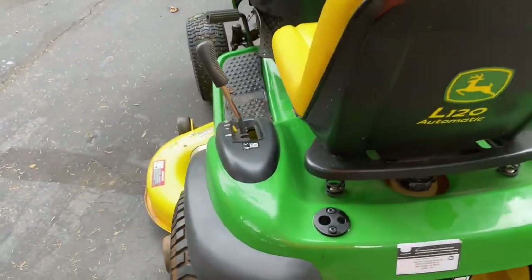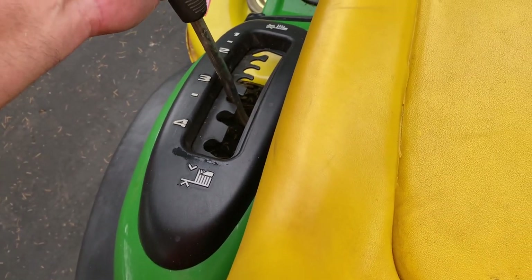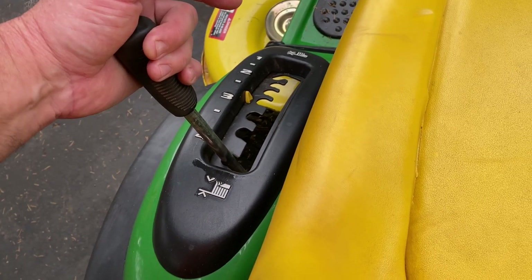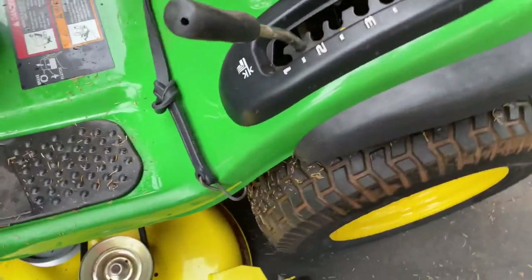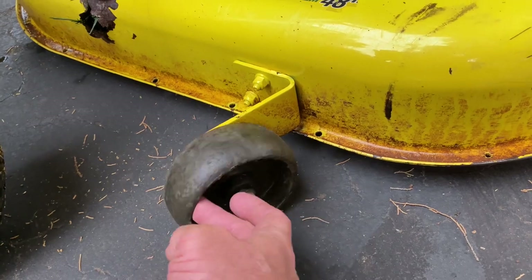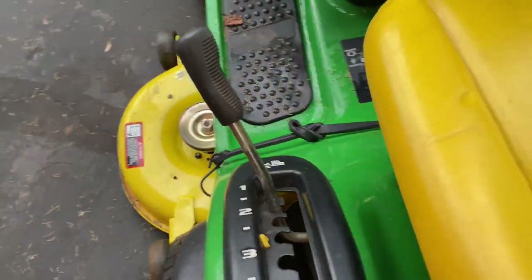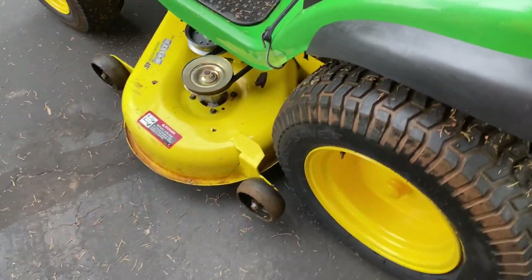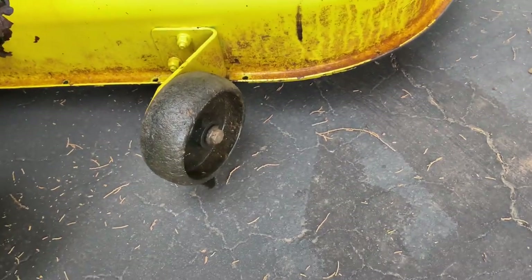Right over here is your height selector. I usually cut on three inches because we're cutting fescue around here. I pull it up to four inches when putting it on the trailer. It can drop down as low as about one and a half inches right now because I have the wheels set so it can't go any lower — so it cannot scalp a yard. If you wanted to mow closer, you can move these wheels; the deck has about three or four different holes to adjust.